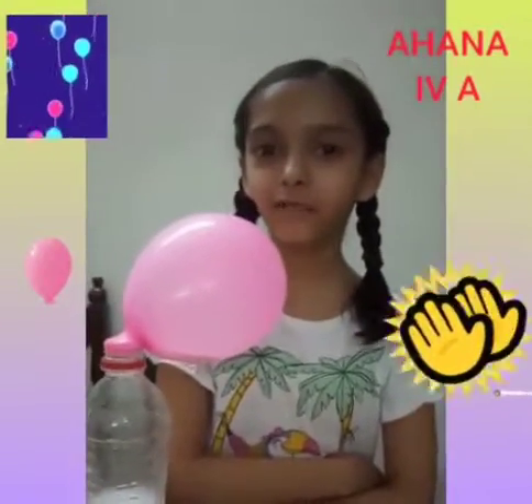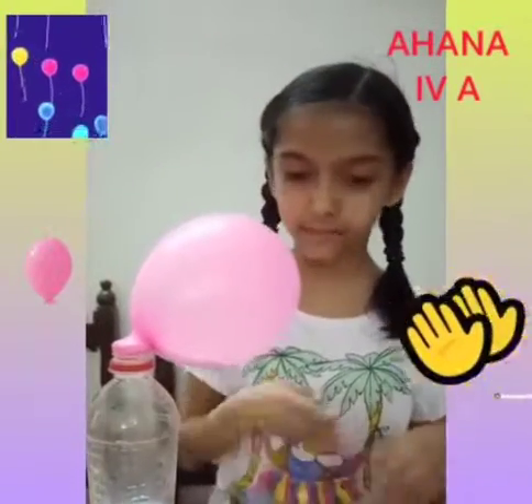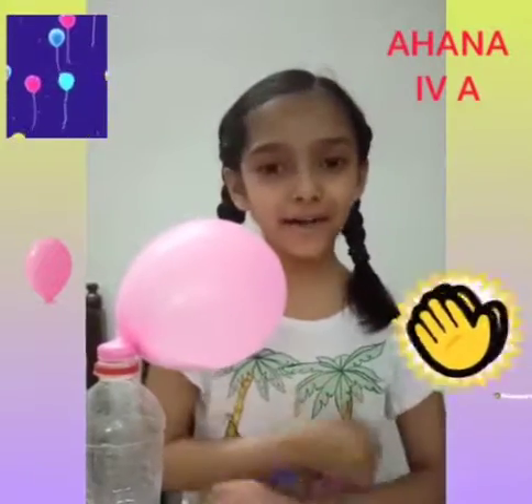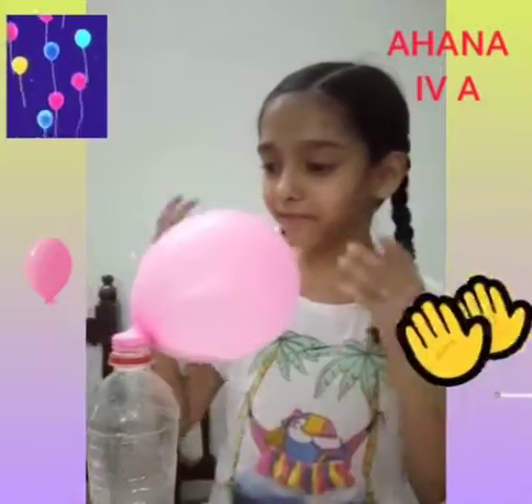This is done because of the chemical reaction between vinegar and baking soda. When both are mixed together, carbon dioxide is produced. This causes the balloon to inflate.